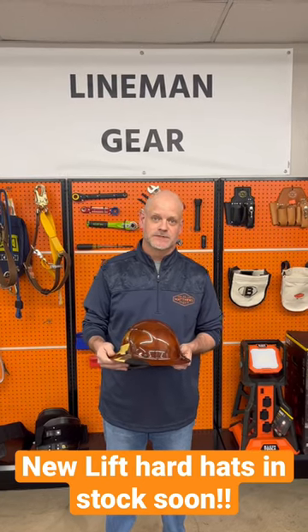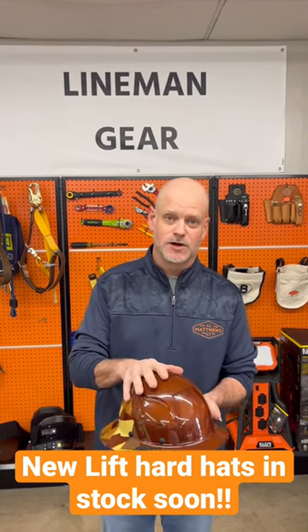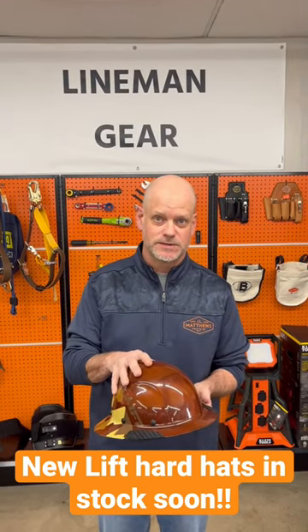Hey everybody, this is Kyle from JL Matthews. I want to show you all the new hard hats from Lift Safety that are coming down the pipe. These are carbon fiber hard hats, much louder than the normal hard hats we have in stock right now.